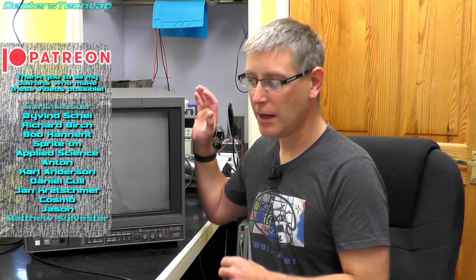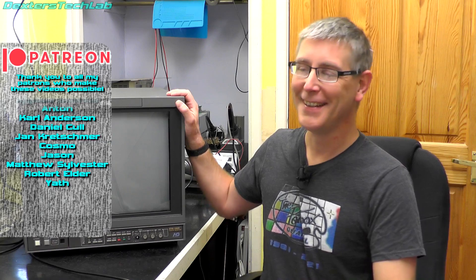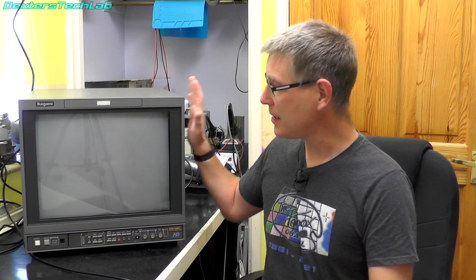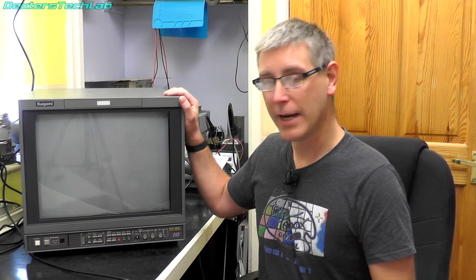This came to me from one of my patrons who works at a large UK broadcaster, and he managed to save this for me along with some others as well — not the exact same model but pretty similar. I just want to thank Matthew for saving this for me, and also thank Neil from RMC who went and picked this up for me and stored it temporarily before I could arrange to go down and collect it.